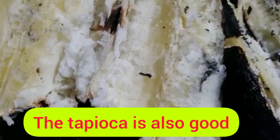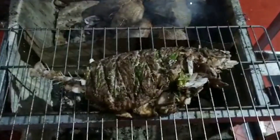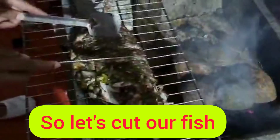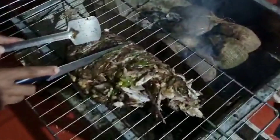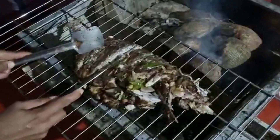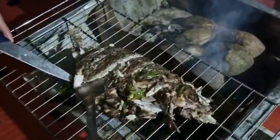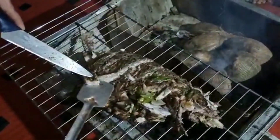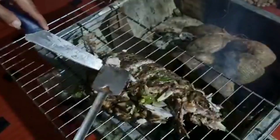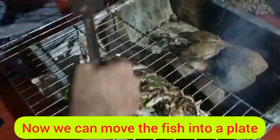The tapioca is also good! Now let's cut the fish and move it onto a plate.